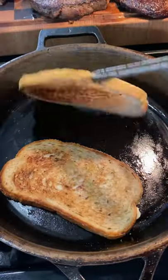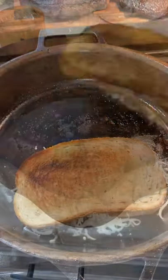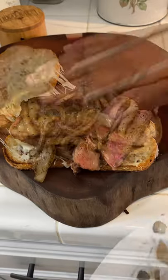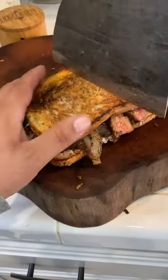We're going to add a little bit of mayo to this rye bread and we're going to get our cheese in there. Let that melt. Now we're going to add our ribeye slices topped with those sautéed onions. Absolutely delicious.